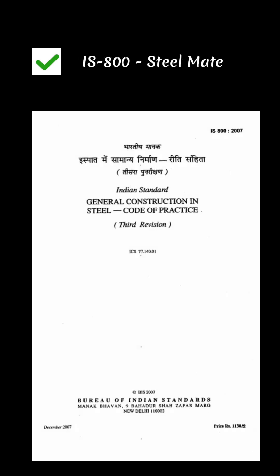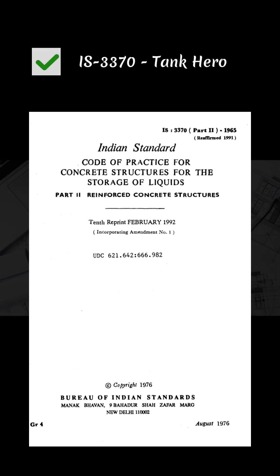IS-800: Steel Mate — used for steel structure design. IS-3370: Tank Hero — used for water tanks and liquid retaining structures.